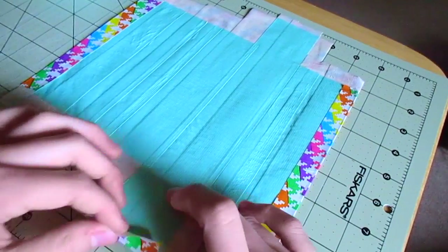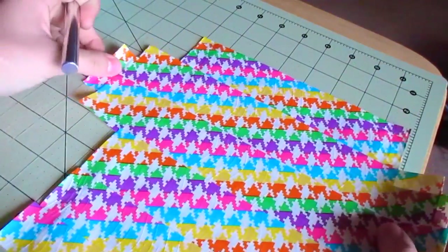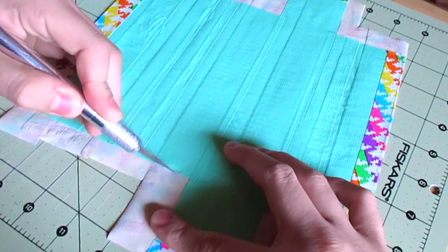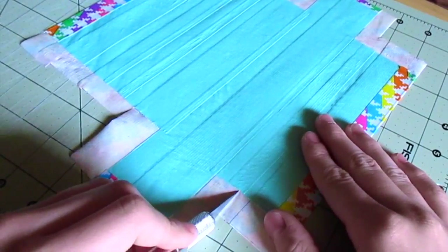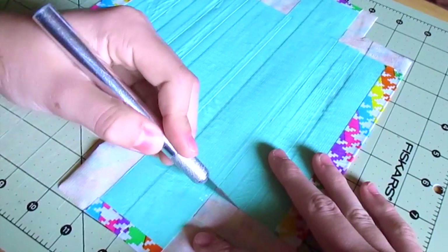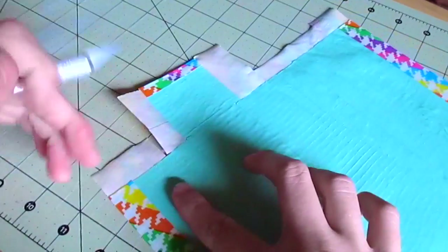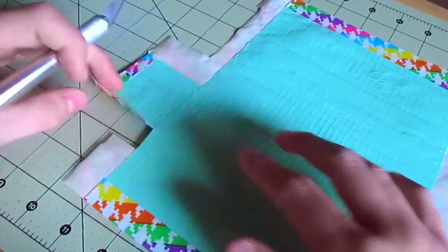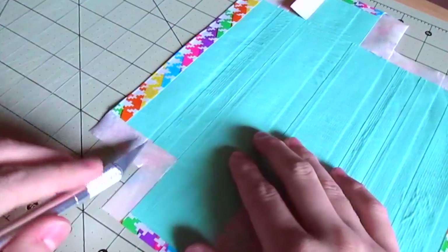Now I'm folding over the two little pieces where the sides are going to be — I trimmed one down because it was a little too long. Now we're going to cut little slits for the sides of the case; it's kind of hard to explain so just watch me. About a half inch in is what I'm doing, then cutting straight out and down the side. I went slow so you can see what I was doing.